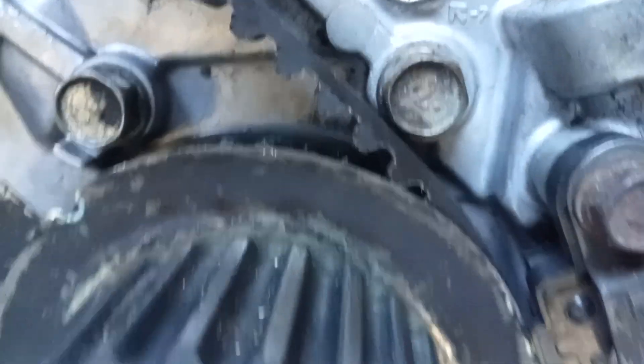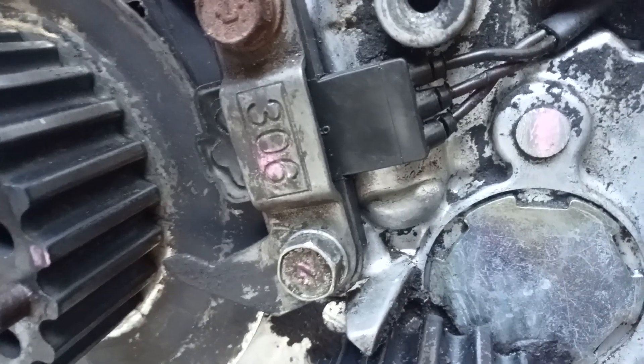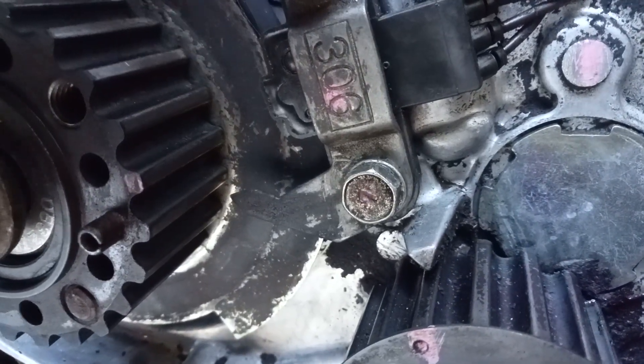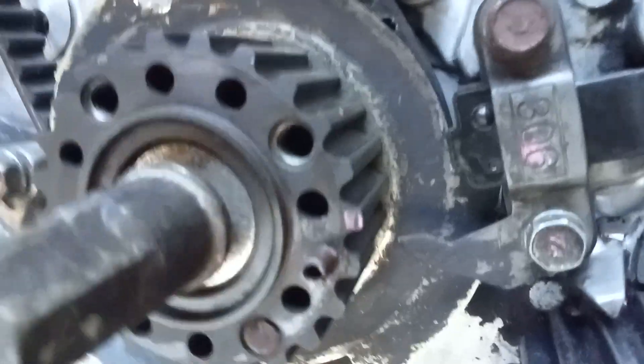That's the crank sensor, it turns around this. You have to take that off or move it around — I didn't want to move the timing, so I took this off instead. Remove those two bolts and I'll put this one back.